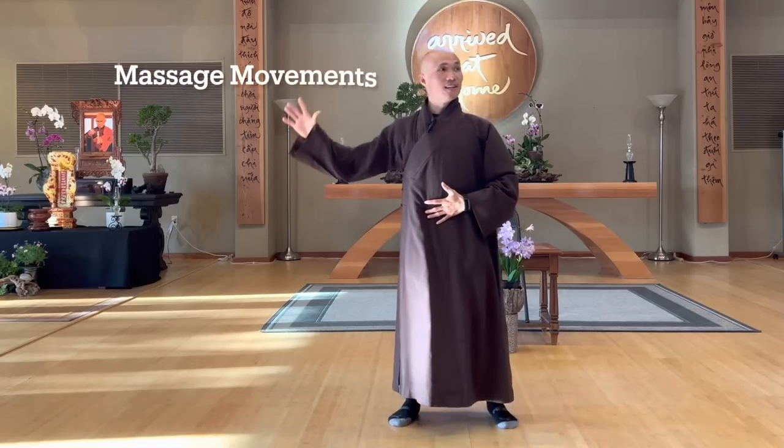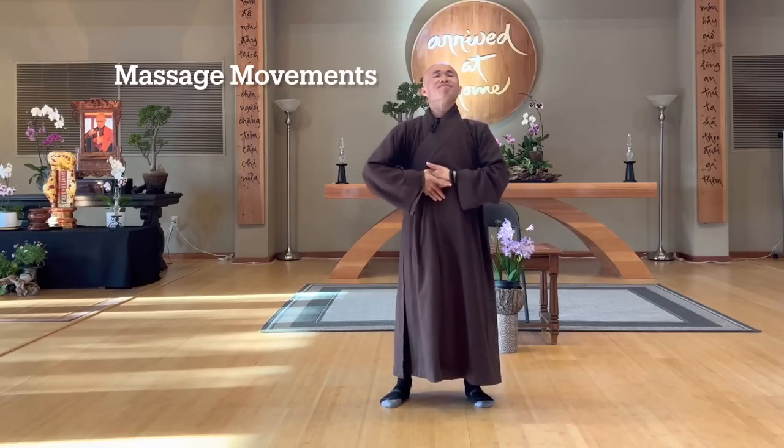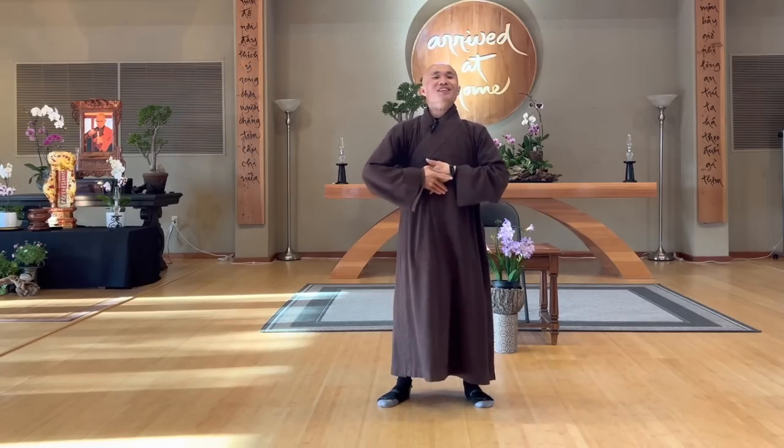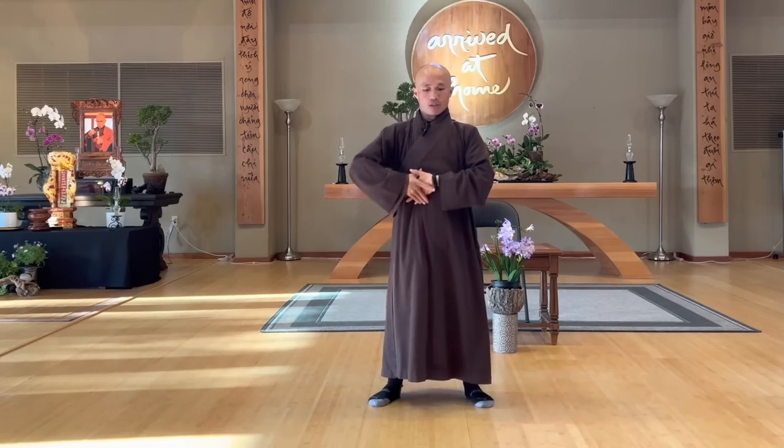One hand inside, another hand outside, and then you can massage your lower abdomen. Ready for dinner. So when you have trouble with your digestion system, you can massage your abdomen. We massage in a clockwise way. Press a little bit and feel love and care. See your two palms penetrate into your abdomen, circulate the chi and blood, lower abdomen.